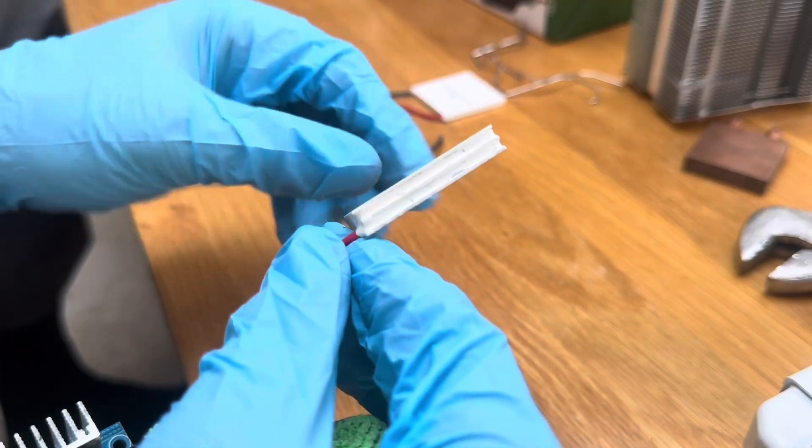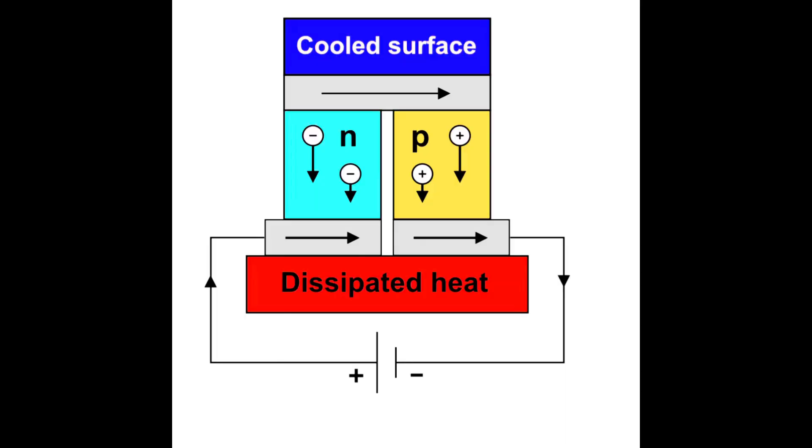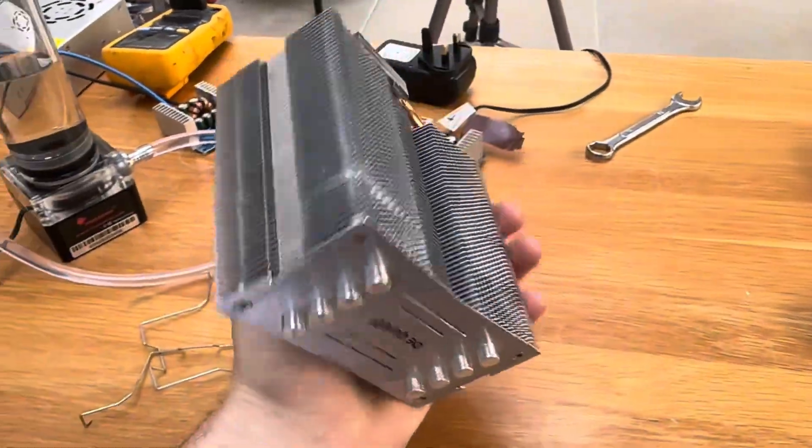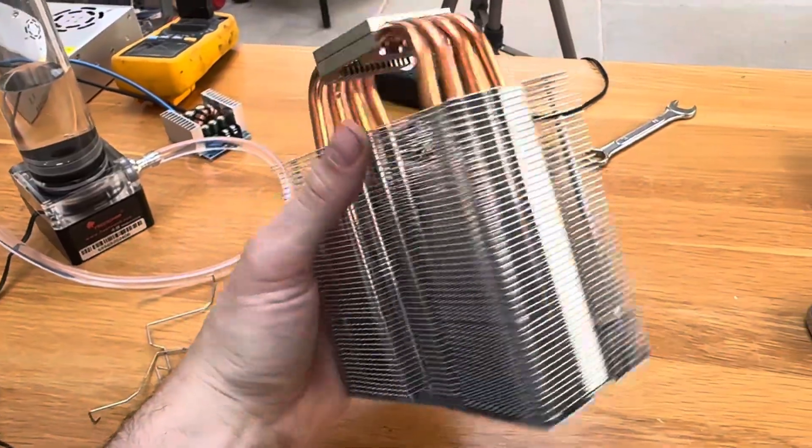I won't bore you with the physics, but they basically create a super cold side when you apply electricity via semiconductors. The other side gets extremely hot and you have to create a heat sink to draw the heat away and create a large temperature delta.